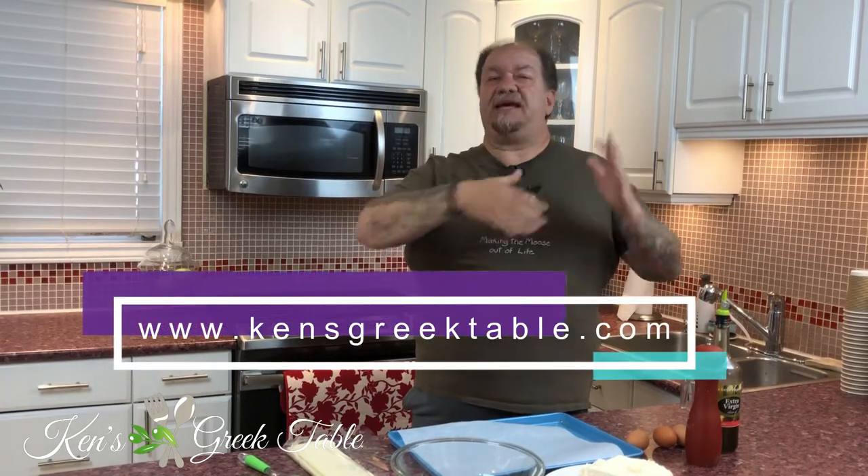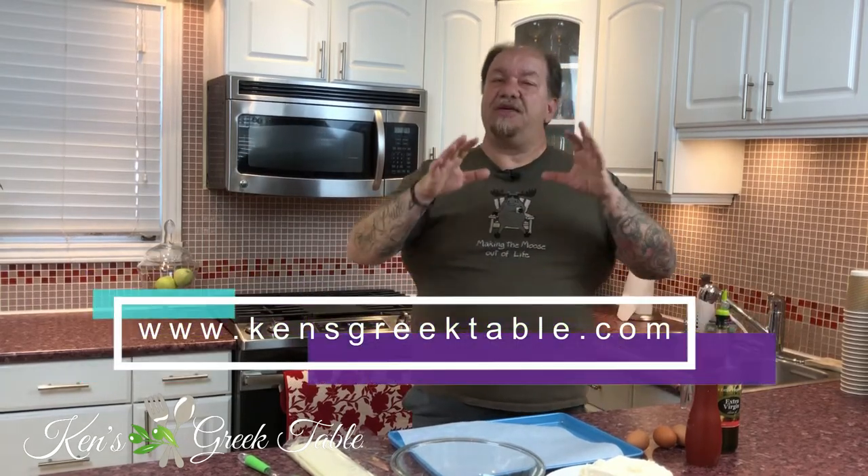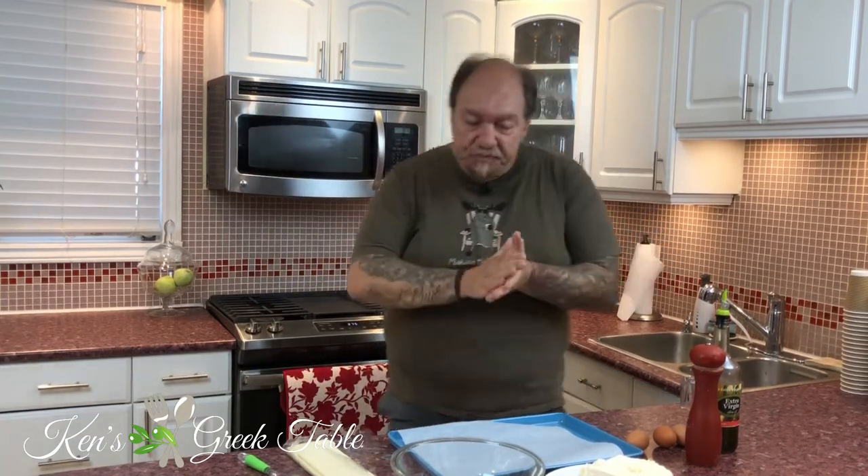Today I'm going to make the classic tiropita with puff pastry — very simple to make because you're saving the time and effort of oiling and layering filo dough, and it's all going to get done in pretty much the same way. First things first: preheat your oven to 375 degrees Fahrenheit or about 180 degrees Celsius, and that way we do it and forget about it.